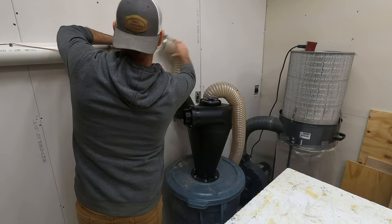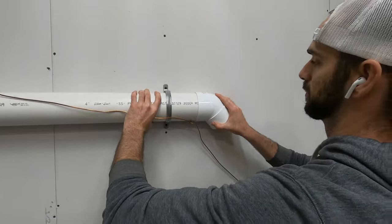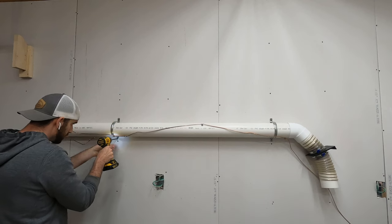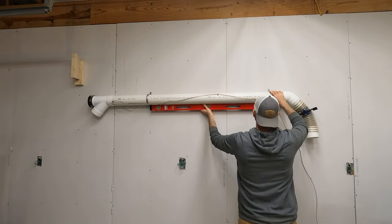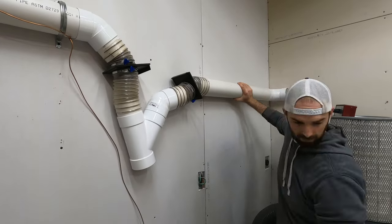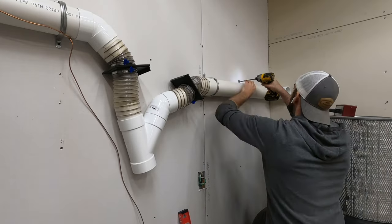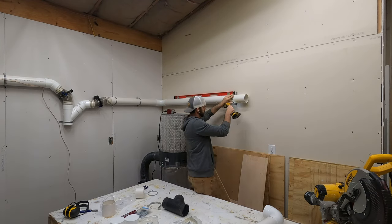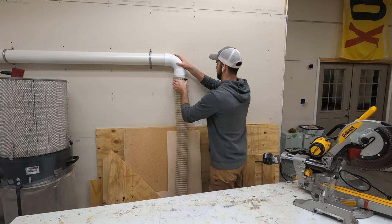The first thing I needed to do was take everything apart to put the new components in. In the previous shot where you saw me put all that PVC pipe down, I ended up not using that — I changed my plans halfway through. I originally planned on using three Y's connected together, but I realized one Y with an elbow coming off the other end would be a whole lot simpler. You'll notice I've got a blast gate on each side: the pipe going to the right goes to the miter saw, and the pipe to the left goes to the planer, table saw, and jointer.